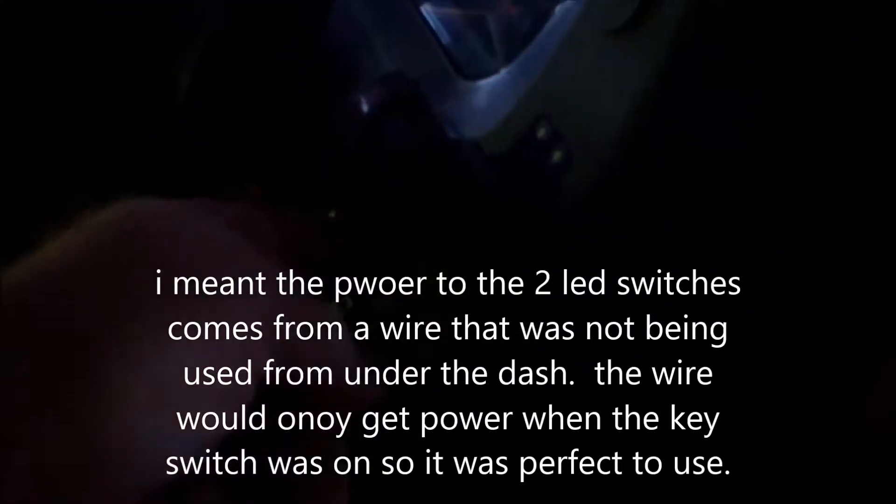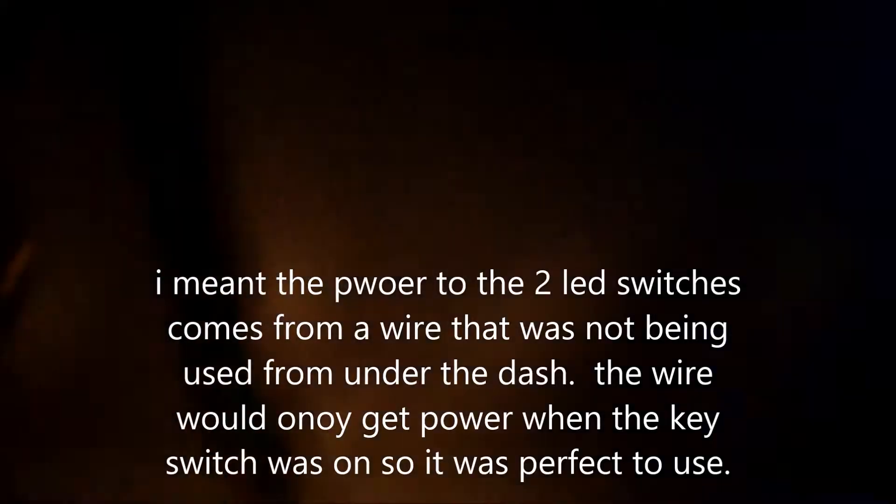The power to the switch comes from a wire I found under the dash that was all by itself, not hooked up to anything. I tried it out with a voltmeter and it only gets power when the key switch is on. So I put a connector on there and used that to get power to the switch. Then those two switches — their wires go to the front by the relay, and that engages the relay to send the battery's 12 volts back to the lights.